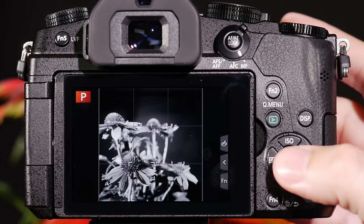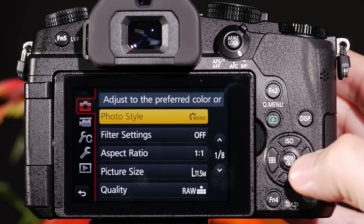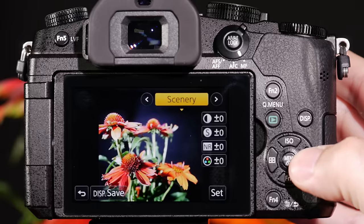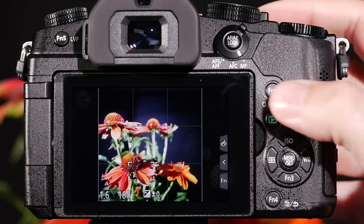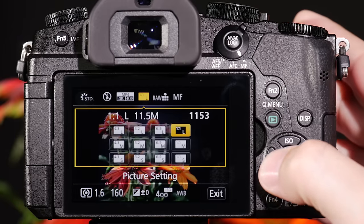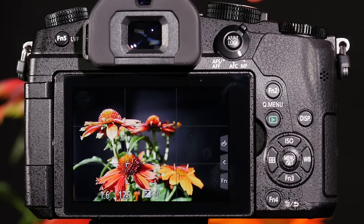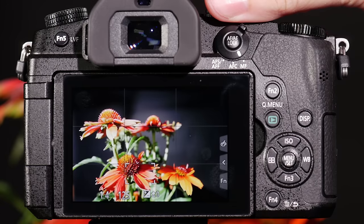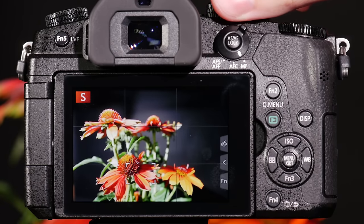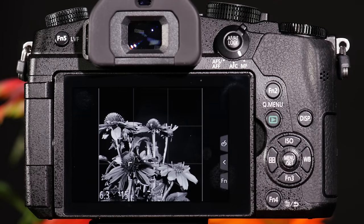If I go back to program mode, I'm going to take my camera out of mono and set it to standard. We're going to change our aspect ratio to 3 to 2. Now you can see that when I'm in program, I have it set for color and a normal aspect ratio. But when I go to C1, I'm back to my 1 to 1 aspect ratio and my black and white image.